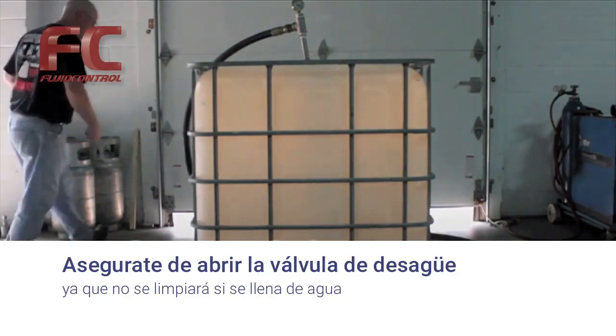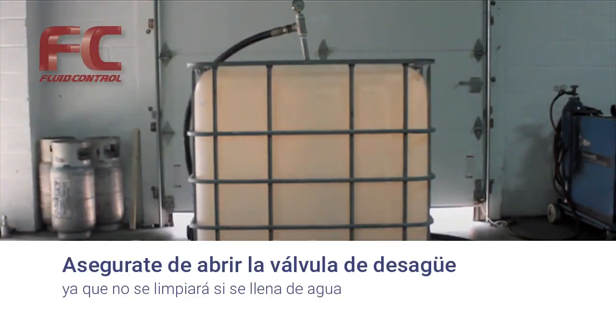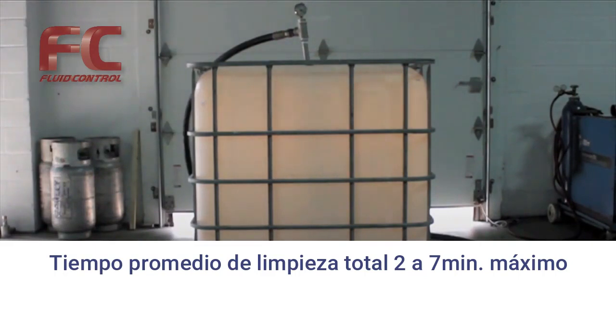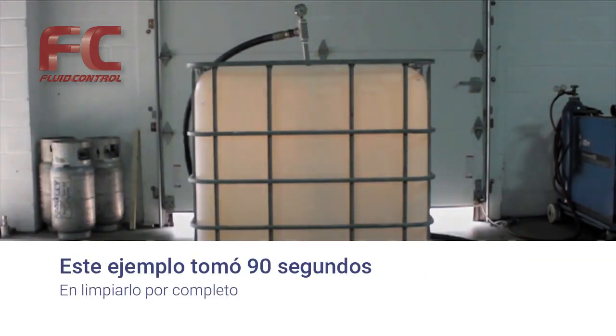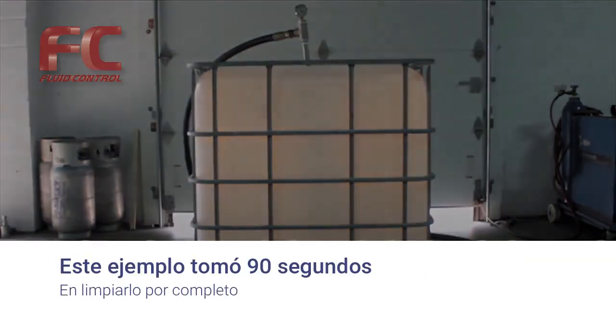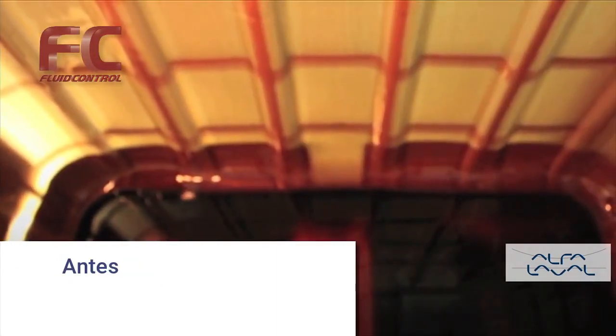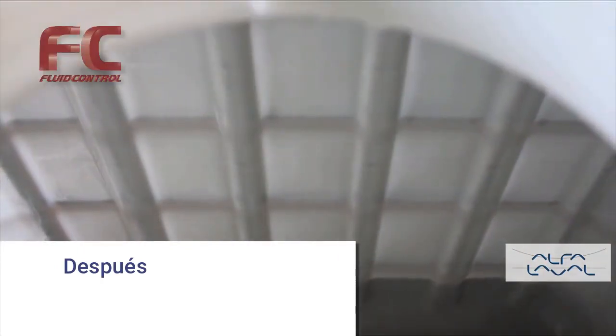We want to make sure the drain valve is open so the tote does not fill up and prevent cleaning. The average cleaning time for most totes is 2 to 7 minutes, but this tote only took 90 seconds. Here are a few before and after pictures of the tote. GammaJet's patented rotary impingement technology ensures that every square inch of the tote has been thoroughly cleaned, including the difficult-to-reach corners at the top, leaving no room for contamination and dirty return fees.